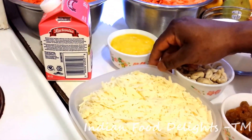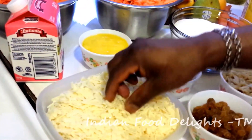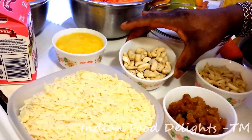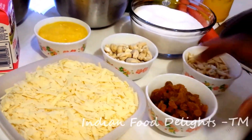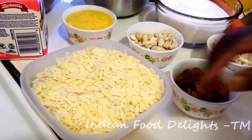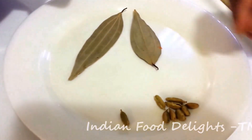This is khoa or solid milk — I already grated it, this is around 350 gram. Cashew or kaju, this is around 50 gram. This is chopped almond, around 50 gram. Golden raisins, around 50 gram. And a few pieces of bay leaves and green cardamom.